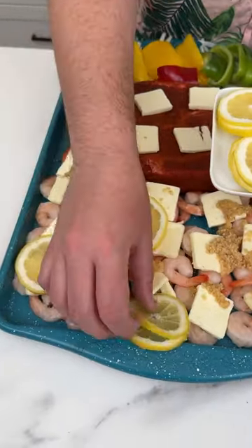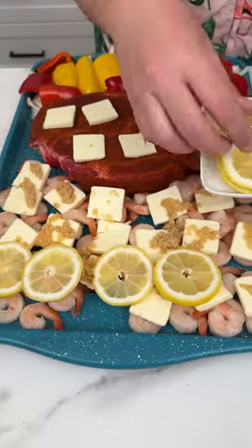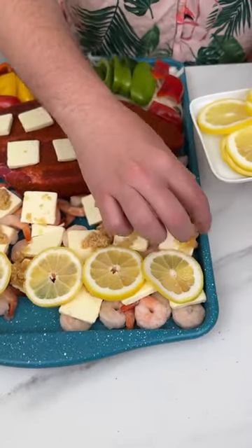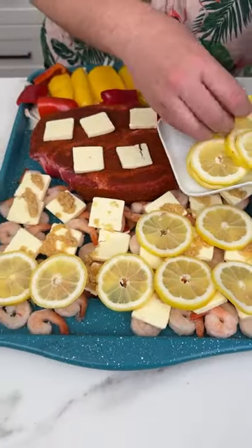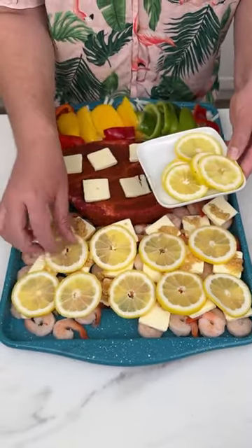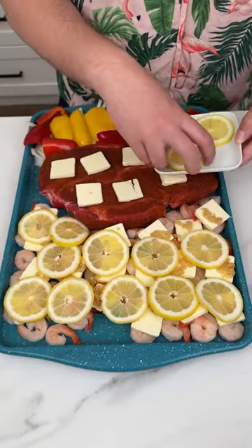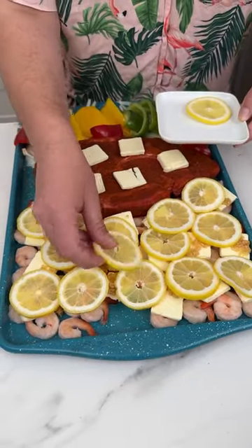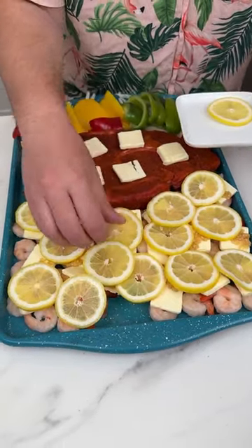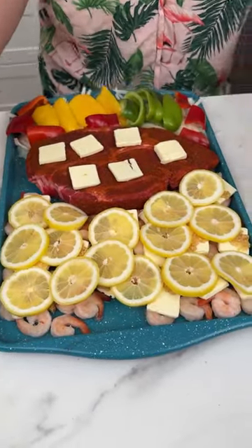Now I'm coming in with some freshly sliced lemons — look at how juicy these are. I'm placing the lemons right on top of the shrimp and the butter. I used two lemons here, so make sure you slice two lemons. Be careful when you're slicing — it's very easy to cut yourself, so always be wary when using knives.